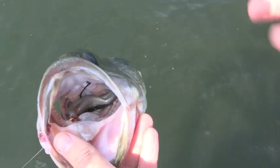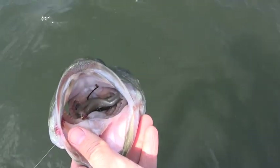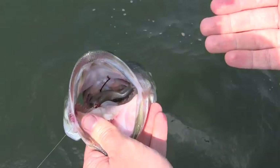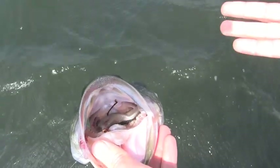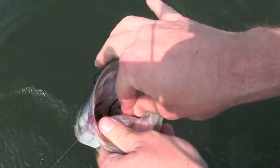The myth out there is that if you just snap the line, take the plastic out, leave the hook in the fish's mouth, the hook will rust out and the fish will be fine. But that's not the case. Most new hooks on the market today are made out of metals that don't rust, so they don't come out of the fish's mouth.